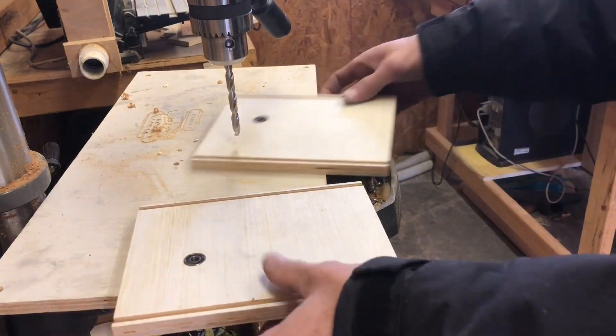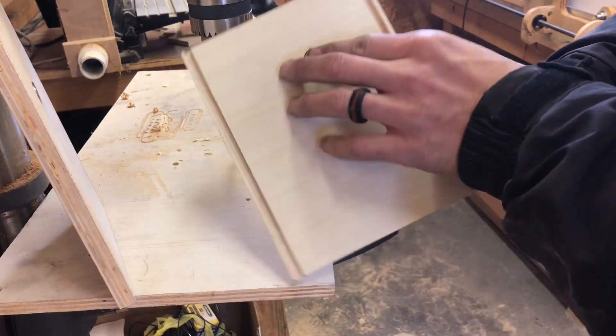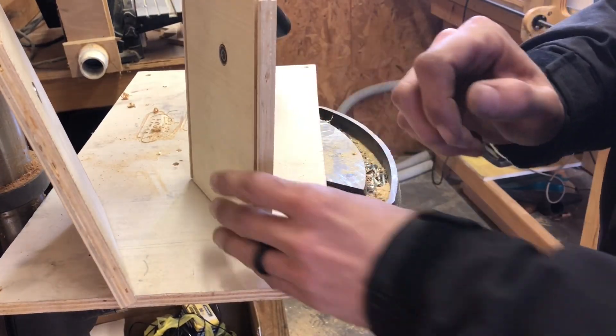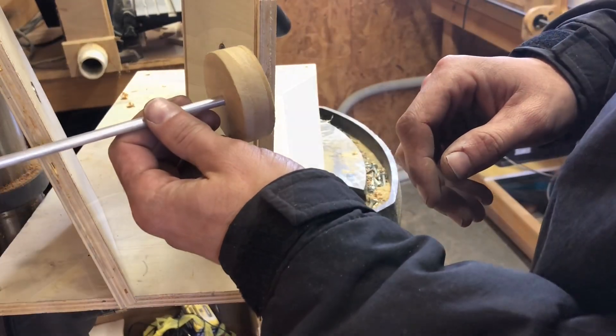Now we've got something to actually mount all that stuff to. That one right there I might have to do something with — it's a little loose. But I'm basically going to have the shaft go through there like so.